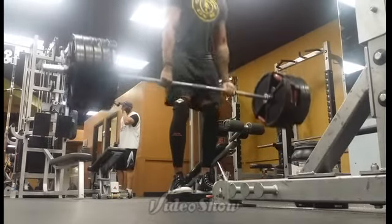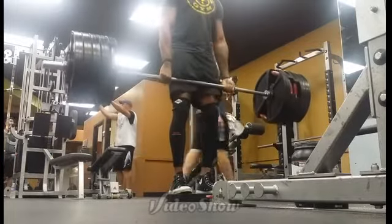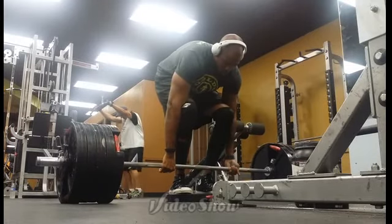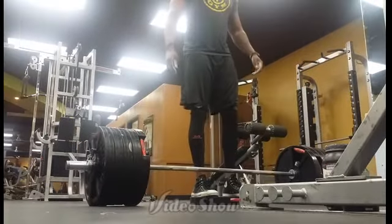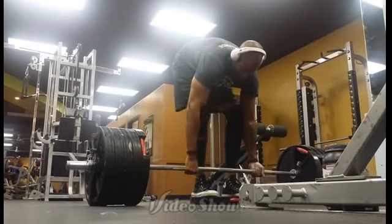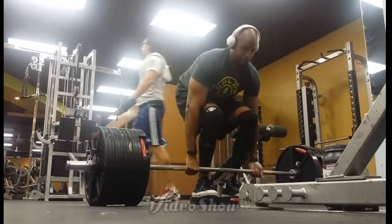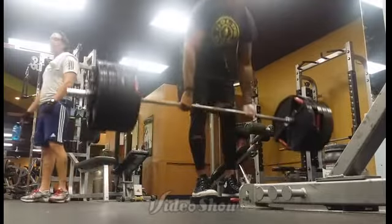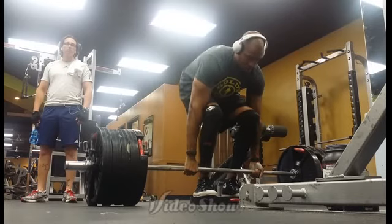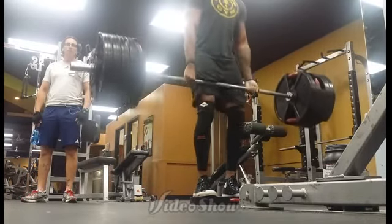This is 85% of my one rep max and the plan was to get three sets of either two or three — it all depended on how the first set went. I ended up going with sets of two because I didn't want to hitch at all today on the first deadlift exercise, so I stopped it at two. I know I could have gotten three, but without hitching I don't think so. I ended up doing three sets of two and it went really well.